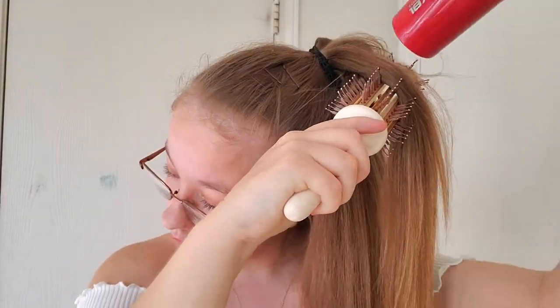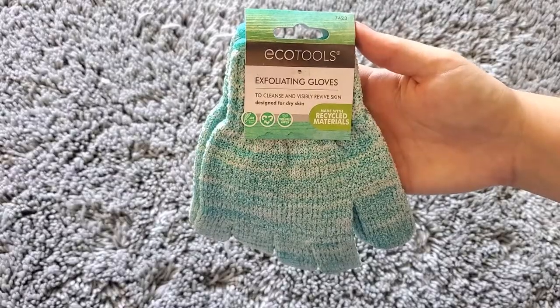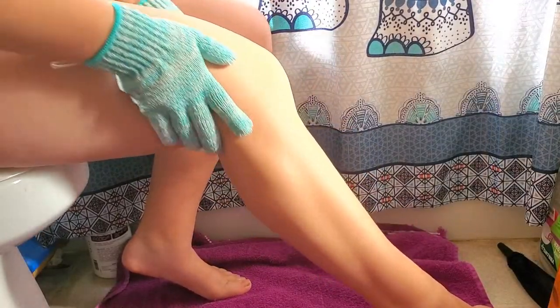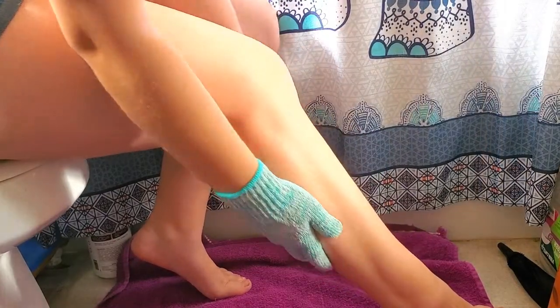Next there are exfoliating gloves. The material feels kind of like dish scrubby material but it's very elastic and stretchy. I'm really curious about these — they look a bit different from what I've used before.